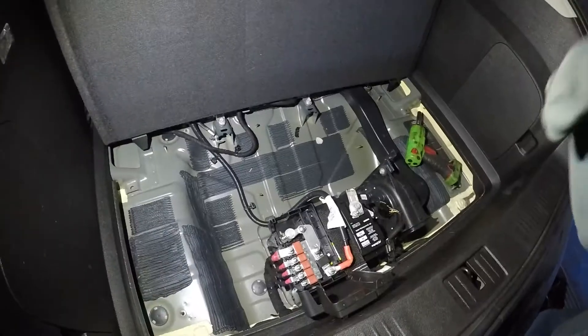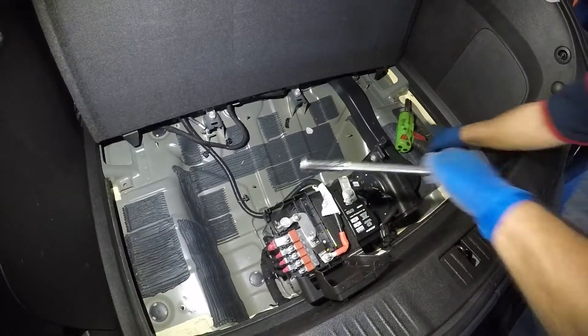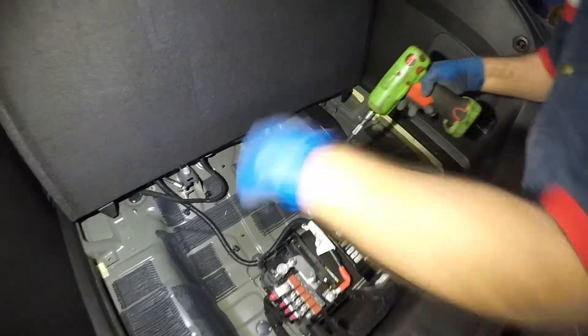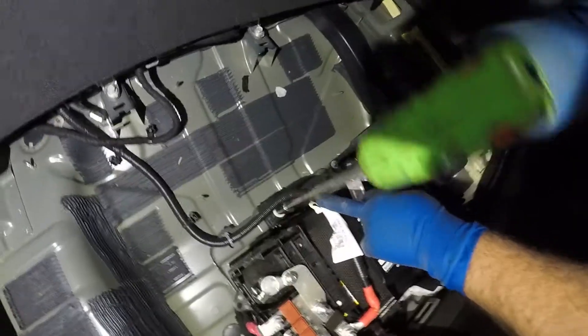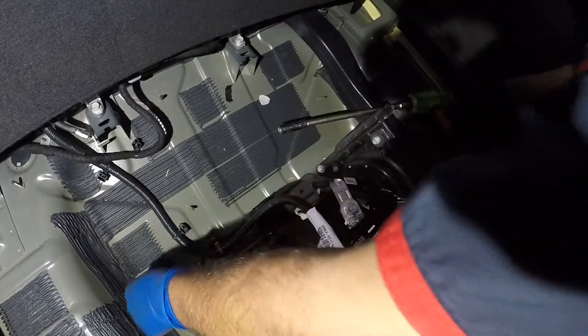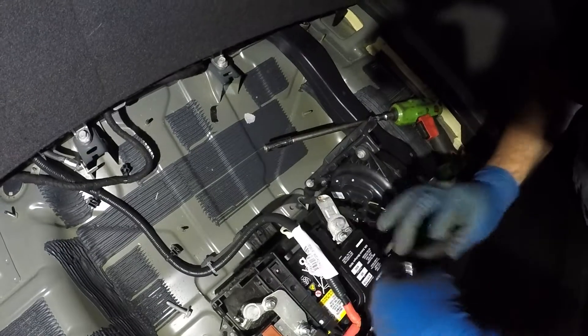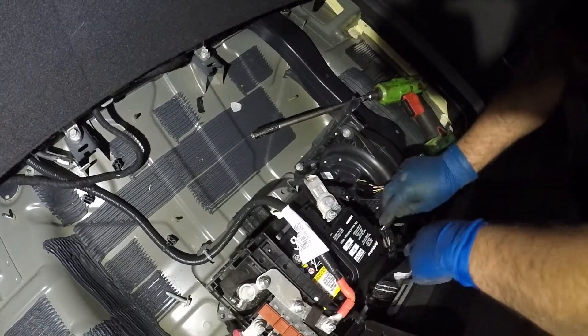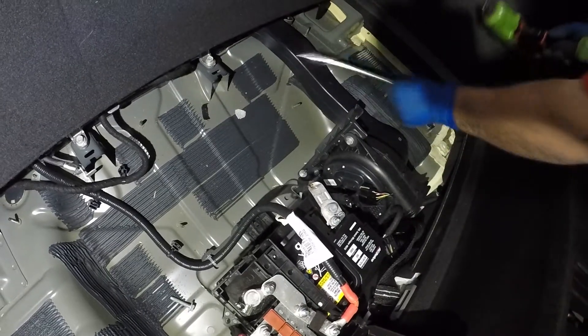Okay, I've got a number 13 here. Let me show you — see that bolt right there? That's what holds the battery down. We're gonna take off this bolt and put it to the side. This little hold-down bracket is gonna come out — let's move it to the side.